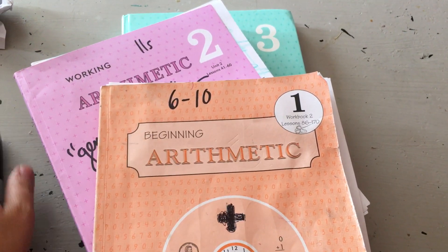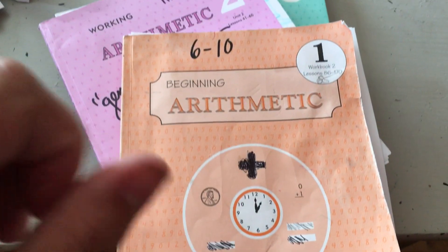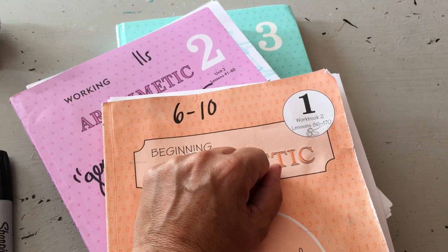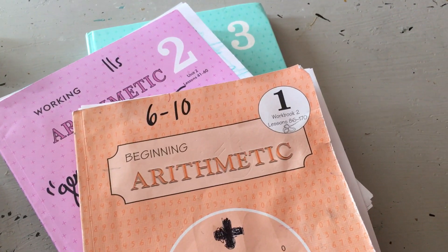Here's my very unofficial, very imperfect video about Rod and Staff Math. It's milestonebooks.com. This is what I've been telling my friends about for a couple of years, saying throw your flash cards away and use this as your supplemental math program to teach math facts.